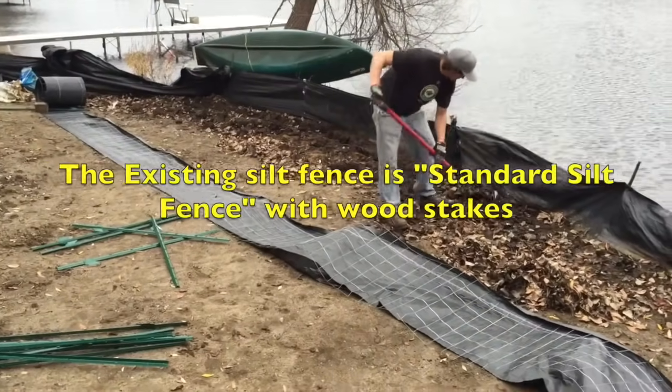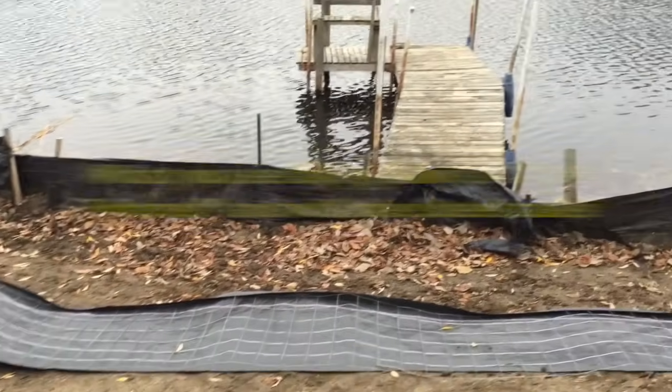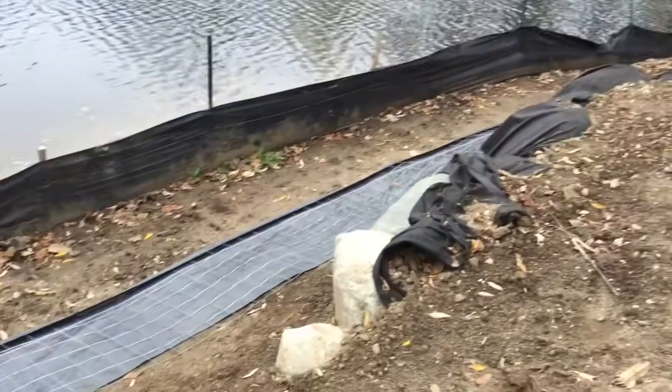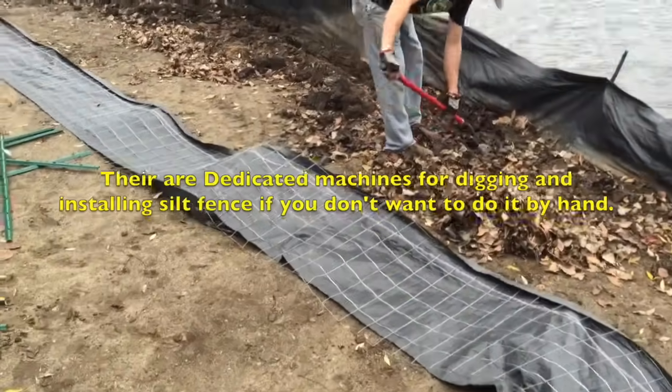We're out here installing silt fence. We've already got one row of silt fence which has been up and functioning for about 90 days now, but the city wants to see a reinforced silt fence. I'm going to show you the difference between them and show you how to install them.